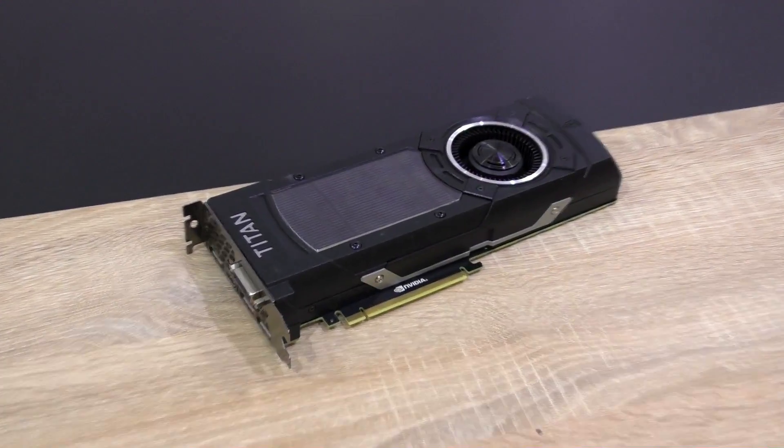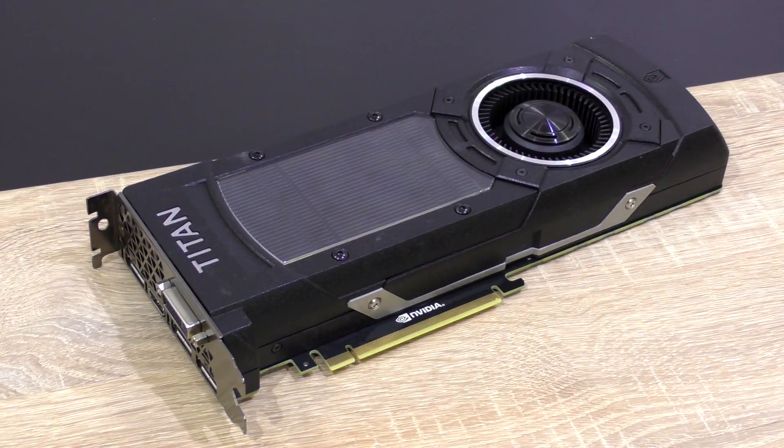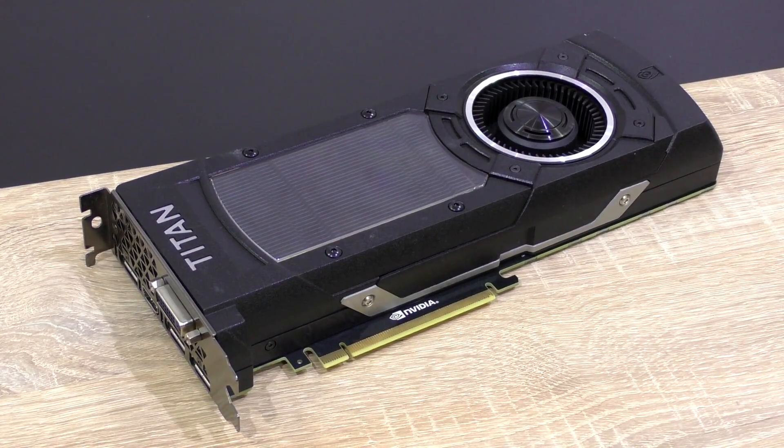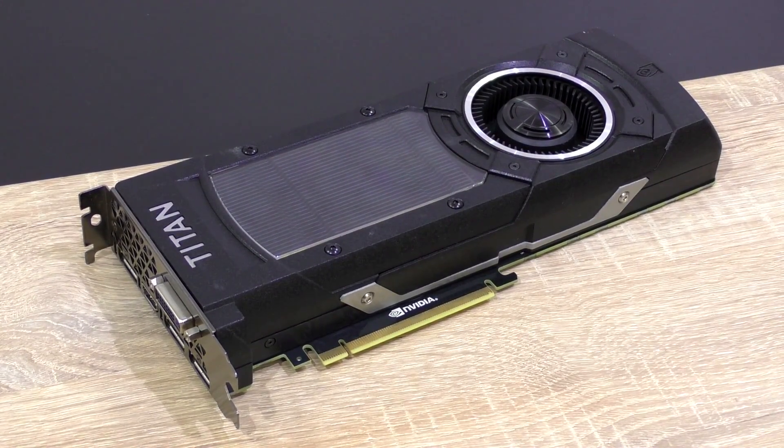Unfortunately, I can't show you what this graphics card comes with in terms of accessories, since Christopher didn't have the possibility of sending me the original packaging, but what matters here is the card itself.